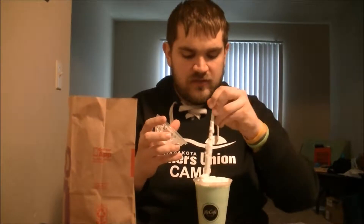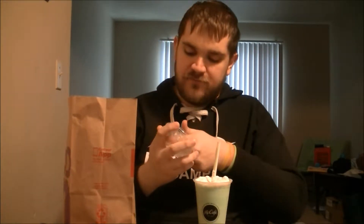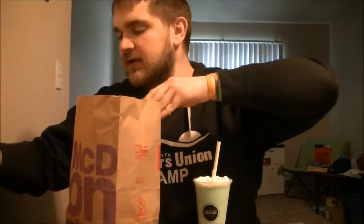I'm not sure I've had the shake before — I might have. It's minty, which must be expected. I normally like mixing the whipped cream with the shake, so okay.